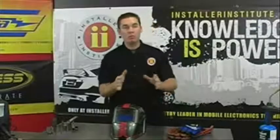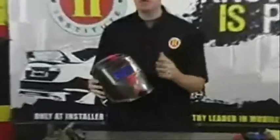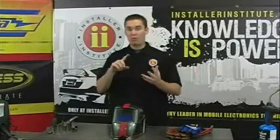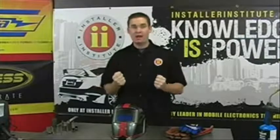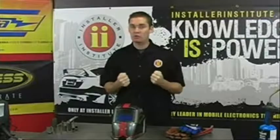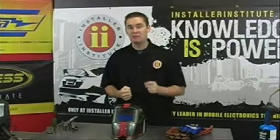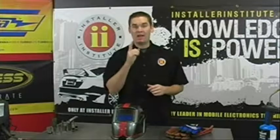It's very common in the mobile electronics industry for us as installers to pull different techniques and trades from other areas within the automotive field — body working, welding, painting — all of those we can pull in and refine our skill and our trade to maximize the benefit to our customers. So that's what we're going to be going over in this video: teaching you how to maximize the benefit to your customer and to make sure that these products are going to come out safe and quickly.